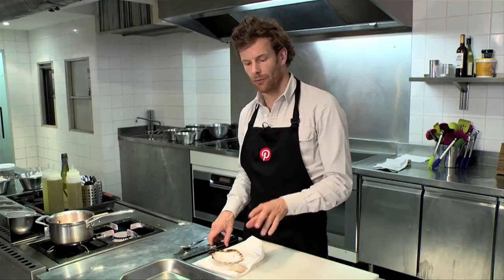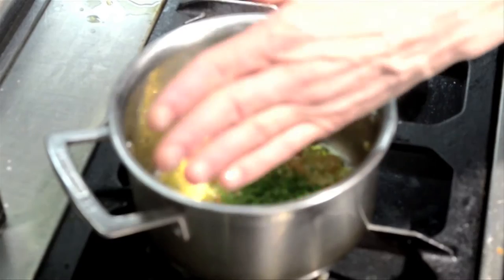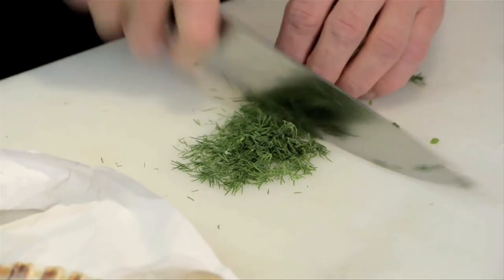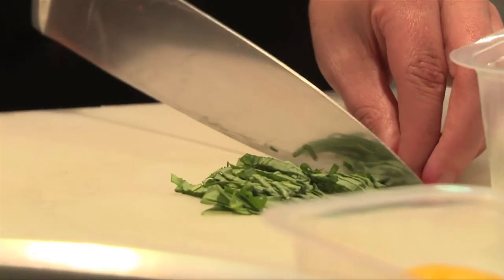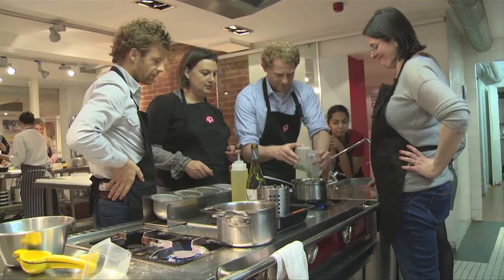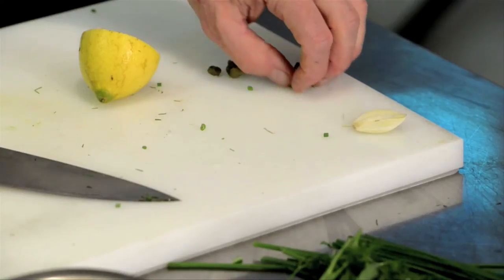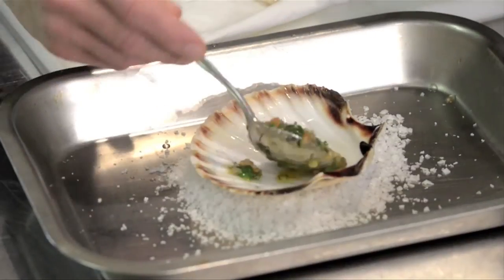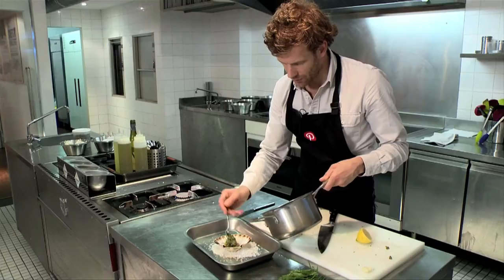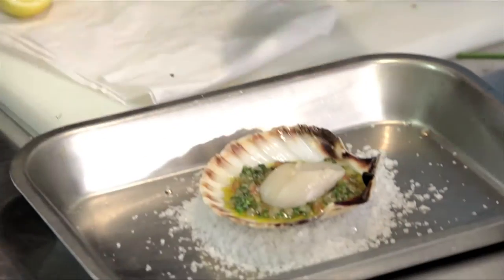We have the scallop ready and we're now going to chop the herbs. A few chives — going to add those in. Take a little bit of dill and then some tarragon — going to add those in. A little bit of seasoning and then some lemon juice. Add the capers to the sauce. Then place the sauce into the shell, and then we take the dried scallop and place that on top.